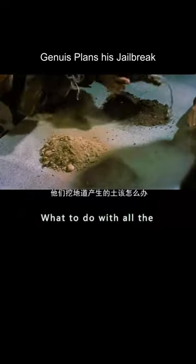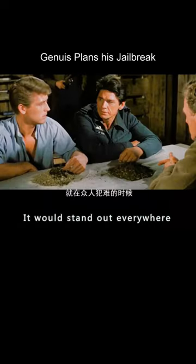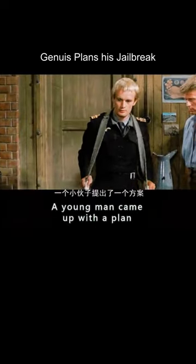But the question soon arose: what to do with all the earth they dug from the tunnels? It came in two colors and would stand out everywhere. When the men were in a quandary, a young man came up with a plan.